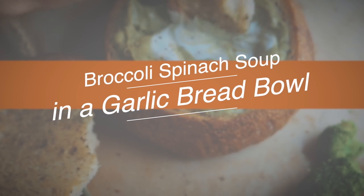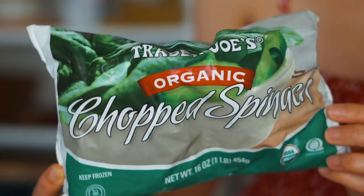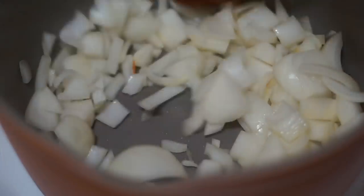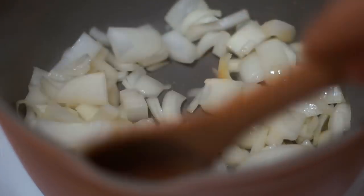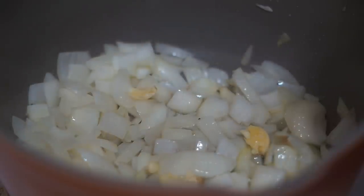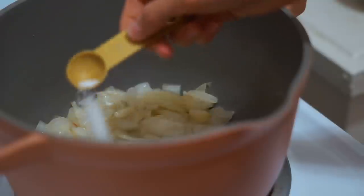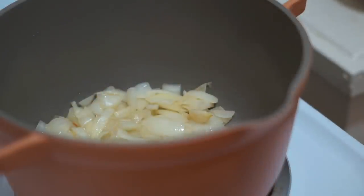Next I'm going to show you how to make two things: first, my creamy broccoli spinach soup, and then a garlic bread bowl that is so good with this recipe — but honestly good with any soup recipe. This soup is packed with veggies and I like to use frozen veggies, so it makes this a really convenient and very budget-friendly meal. We're going to start again with a yellow onion, sauté that down for about five minutes, and then I'm going to add in four cloves of garlic — garlic is really one of the predominant flavors here.